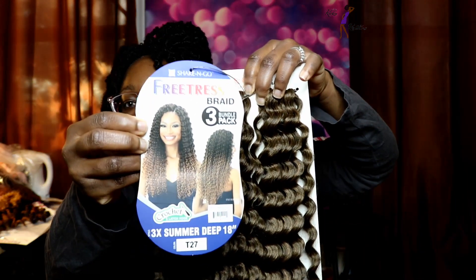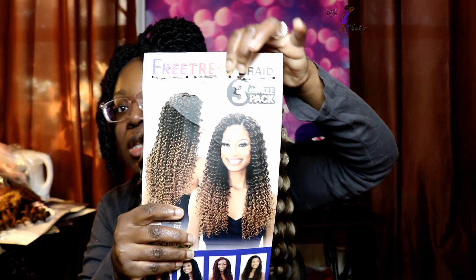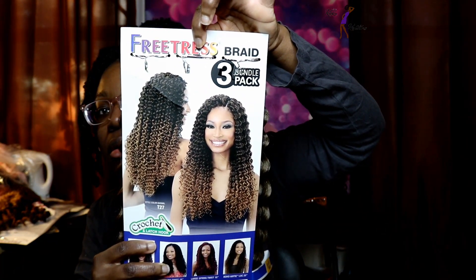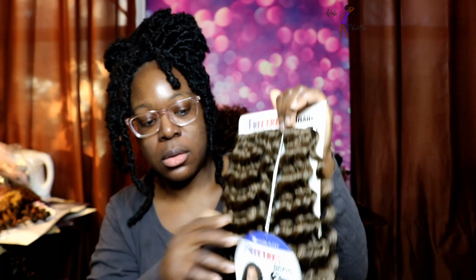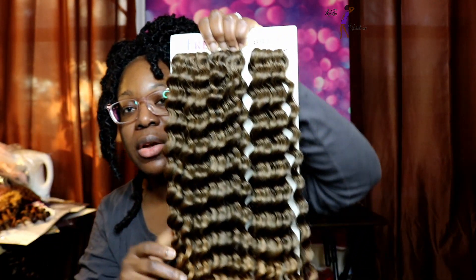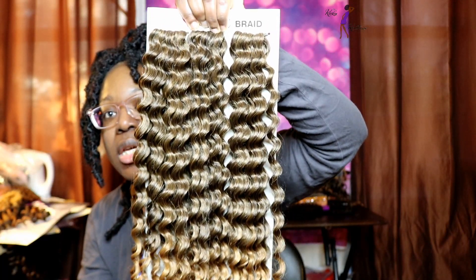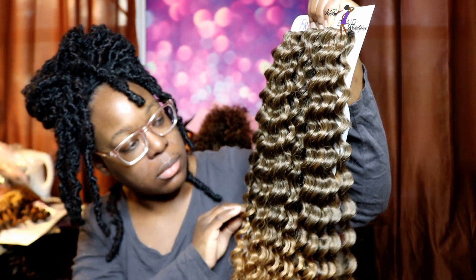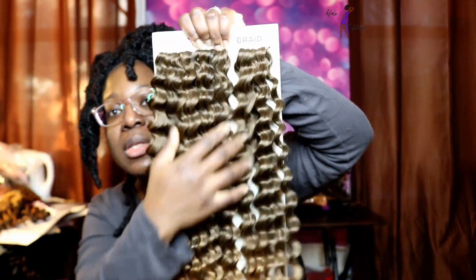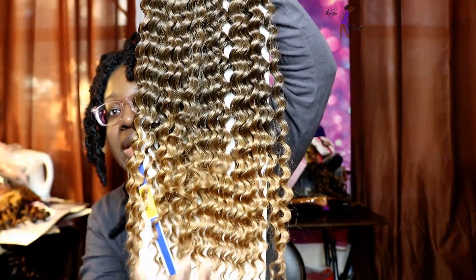This is what the stock card looks like for the Summer Deep, and then this is the back of the stock card. I'm going to go ahead and show you all what the hair looks like. This is in the color T27. As you can see it's more like almost like a 1B slash 27 on top, and then it transitions to the 27 towards the ends.